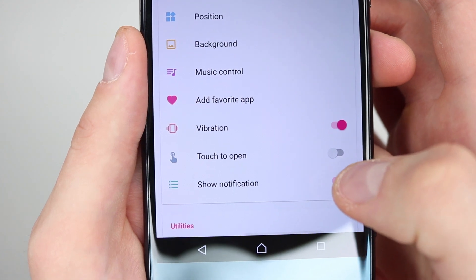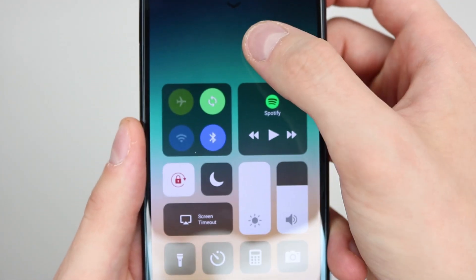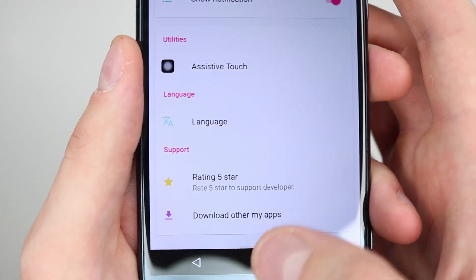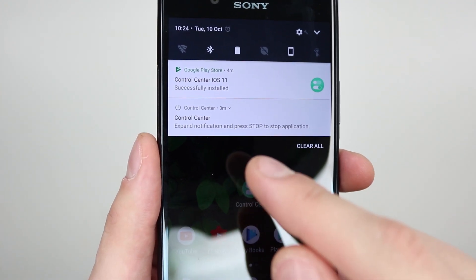Vibration, touch to open — I've never actually tried this before. You just touch to open, that's cool, I might keep that on. Show notifications, and then the rest I don't actually use. That's pretty much it. All you need to do is download it and essentially you can see it here — the control center.